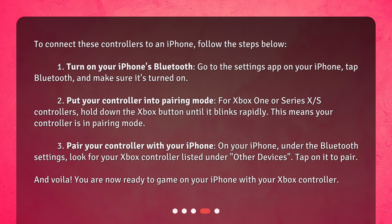Step 3: Pair your controller with your iPhone. On your iPhone, under the Bluetooth settings, look for your Xbox controller listed under Other Devices. Tap on it to pair, and voilà — you are now ready to game on your iPhone with your Xbox controller.